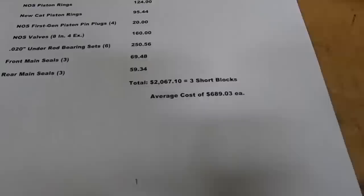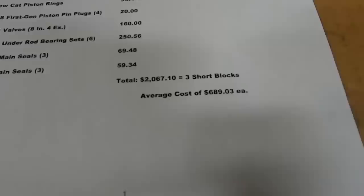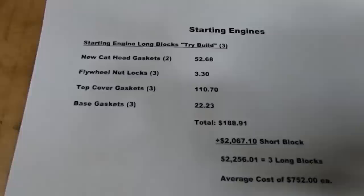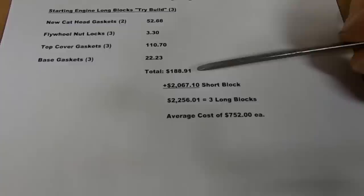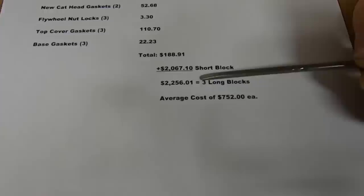Because these are flathead engines, building them the rest of the way out to long blocks is pretty simple — we just throw cylinder heads on, a couple head gaskets, the flywheels go on, fold-over locks, three top cover gaskets, three base gaskets — totaling $188.91. Add that to the $2,067.10 short block total and we're in it for $2,256.01 for three long blocks, breaking down to $752 each.